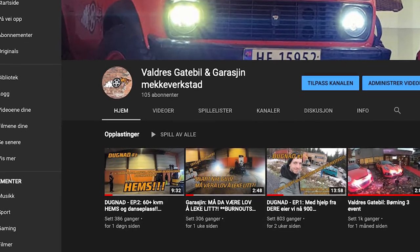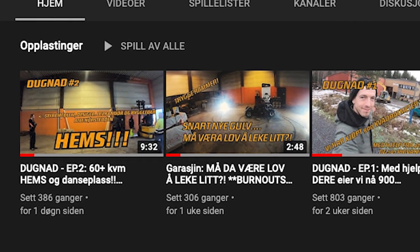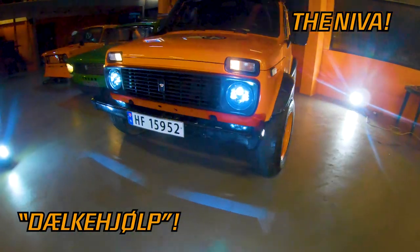Hell yeah! We just recently started our YouTube channel. Those of you who know our association know that we love our Lada. We have a 2101, we have a 2102, and we have a Niva. We need to apply for this one.